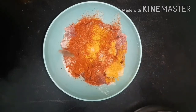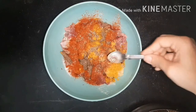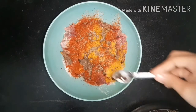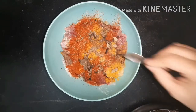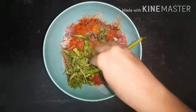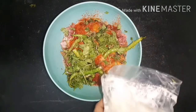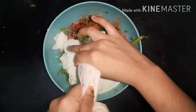Now adding the whole garam masala, which includes cinnamon sticks, one teaspoon of shahi jeera, 8 to 10 black peppers, 10 to 12 cloves, 4 to 5 green cardamom, and half teaspoon of ground whole garam masala. Now adding mint and coriander leaves — one cup — along with four to five green chillies.